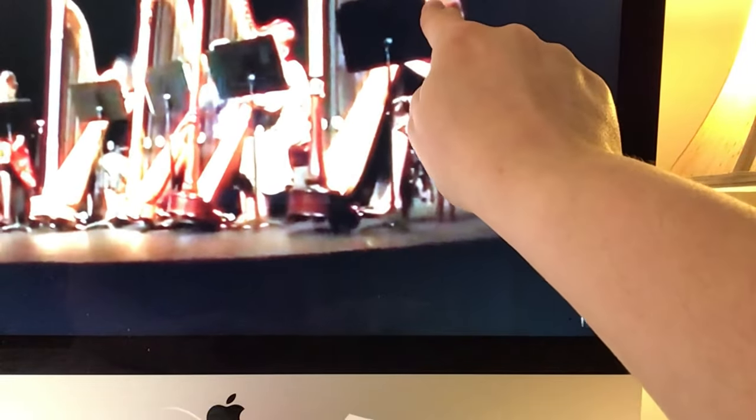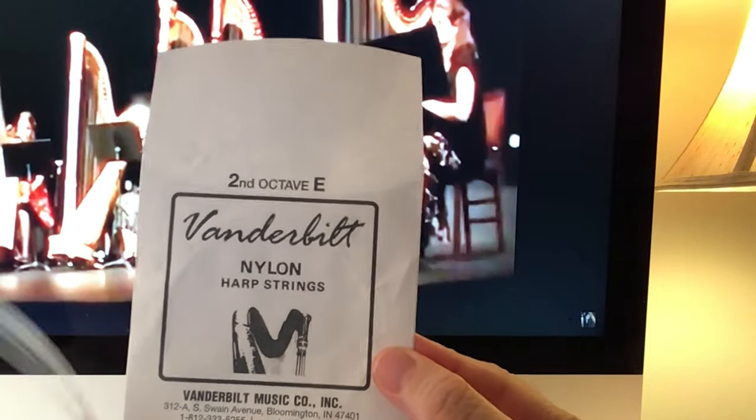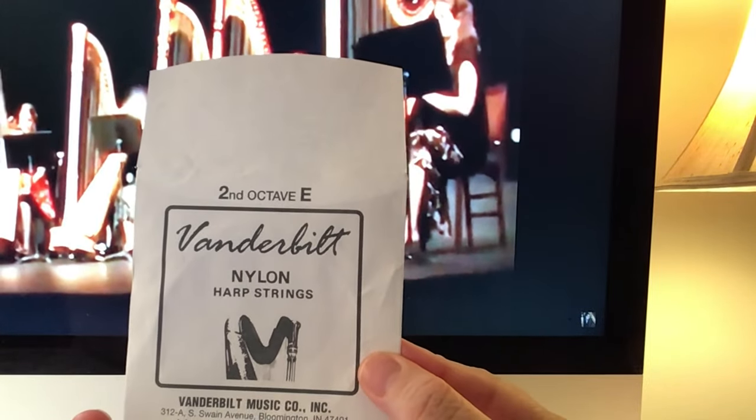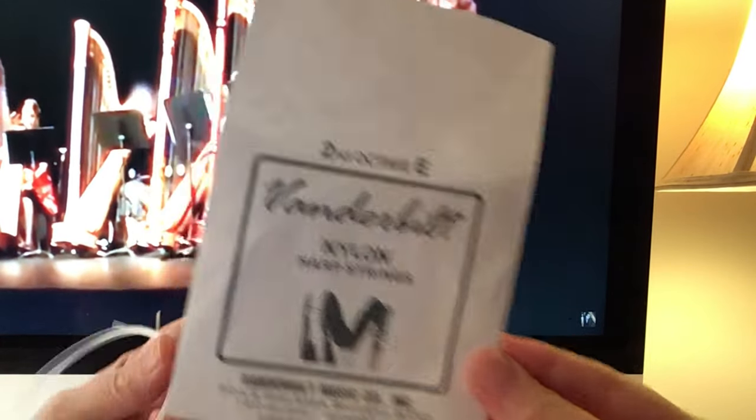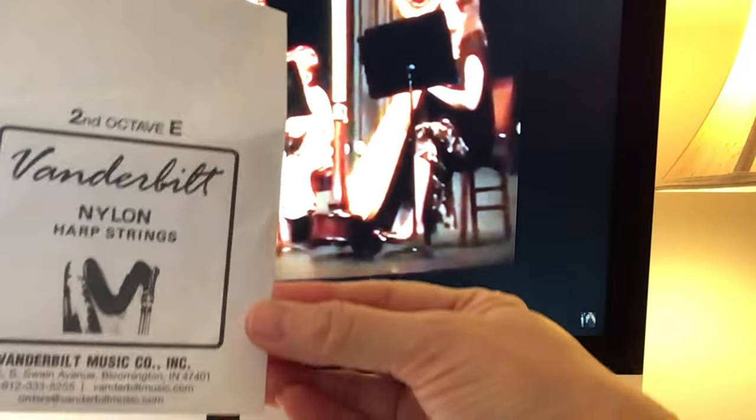Today we are working on putting a harp string on a harp. I have an 85A Lyon and Healy pedal harp — that harp right there — and that's me in a harp ensemble playing Canon in D. If you enjoy my music, please subscribe to my page Tiffany Juliet. So today we are doing second octave A, nylon, and this string is by Vanderbilt.